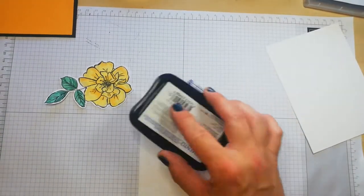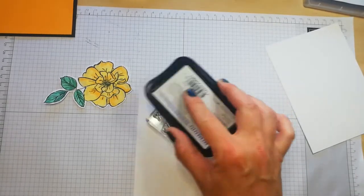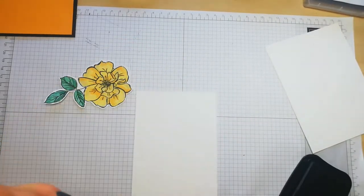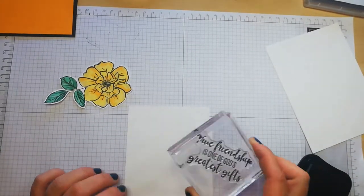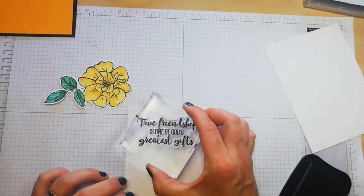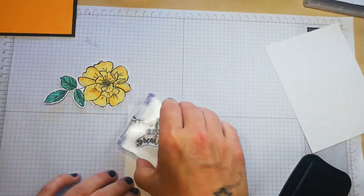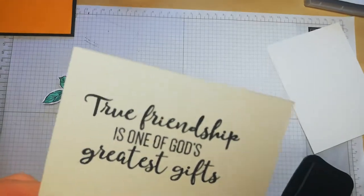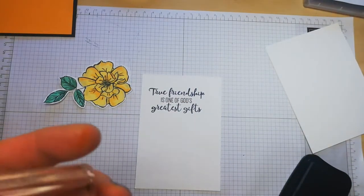It's absolutely scorching in Scotland today over at the east coast where I am, but it's far too hot and it's making me really sleepy, so I decided to come in and make a card. Now I'm just going to pop this to the left top side of the card in black. Wow, I love it — I love a good sentiment.